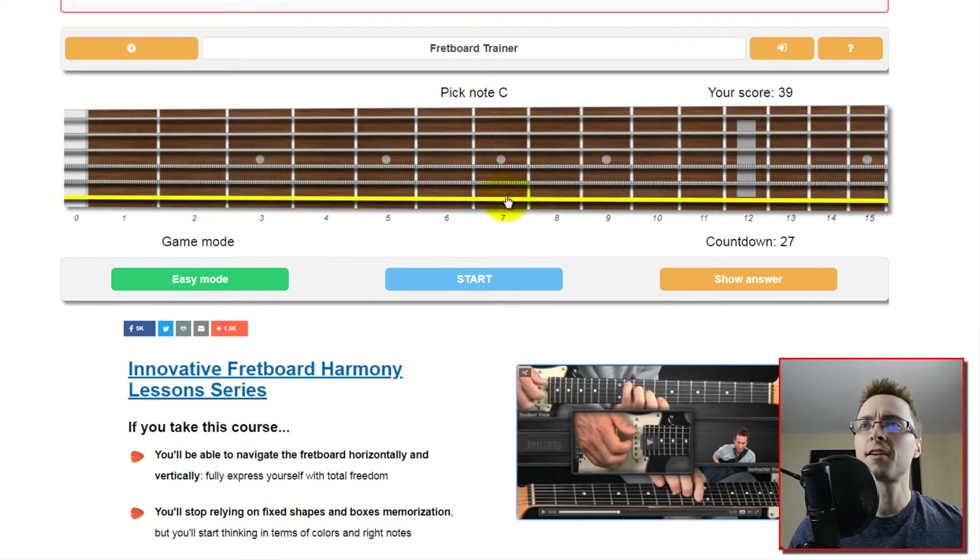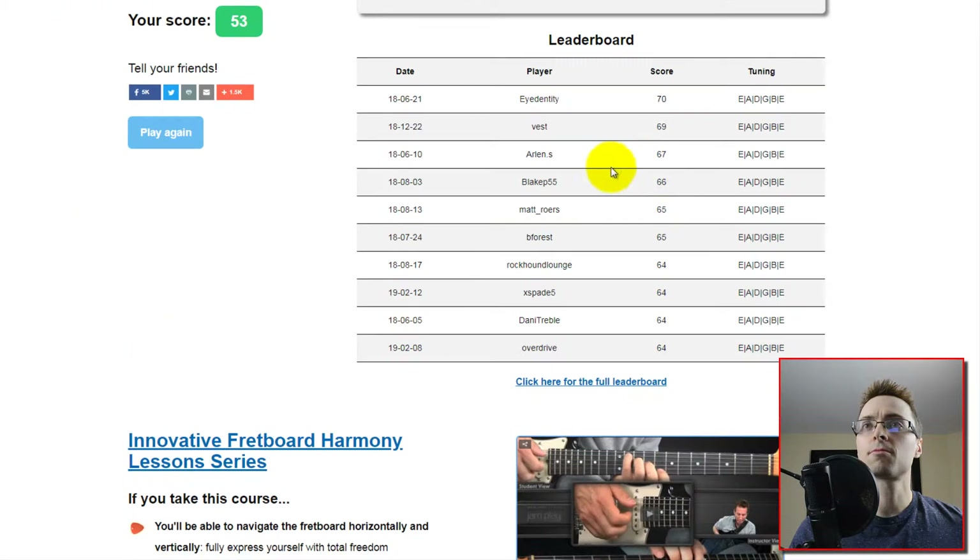A-flat, C, F, G — which is the open string or 12th fret — A-flat, B-flat on the 11th fret, E-flat, B-flat, another E-flat — same one — D, C-sharp, F, B, E on the 2nd fret, G-sharp on the 6th fret, and C.